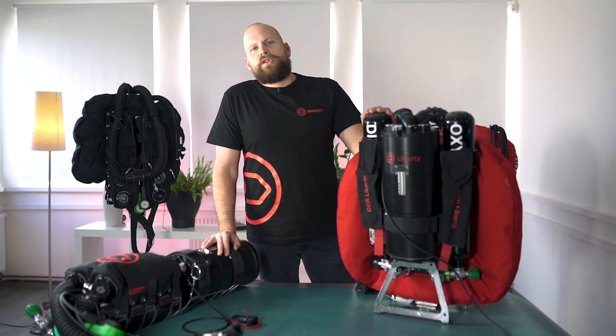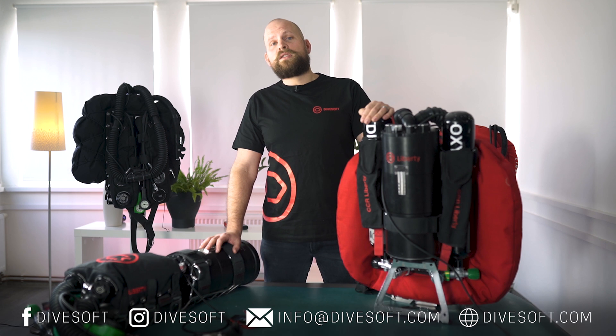That's it for our first episode. In the next episode, we'll be talking about the individual parts of the units. For more information, please visit our webpage at divesoft.com, where you can also find our configurator to try configuring a unit for yourself. Please follow our YouTube channel and our Facebook page. For any further questions, please email us at info@divesoft.com. Thank you for watching, and I look forward to seeing you next time.